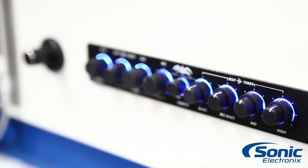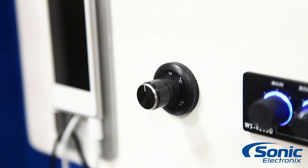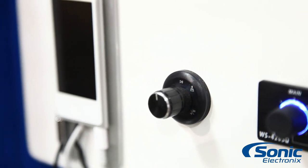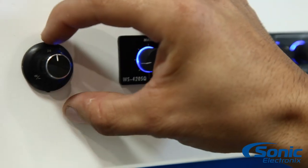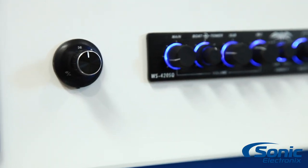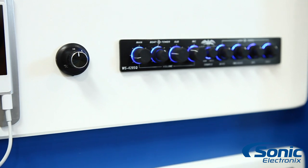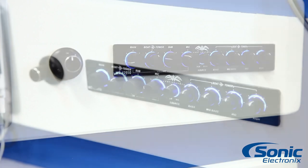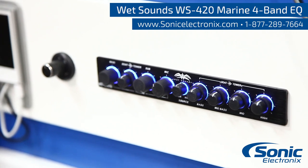For those who have already purchased a 420SQ, they also have an optional accessory — the WWBT-VC — for standalone use or as a perfect add-on to the 420SQ. It's basically a Bluetooth knob, about the size of a cigarette lighter and really shallow. It supports Bluetooth connectivity with iPhone, Android, and many others. The one knob handles forward, reverse, play, and pause, and it's really universal. For more information on the Wet Sounds WS-420SQ and BT, be sure to visit sonicelectronics.com.